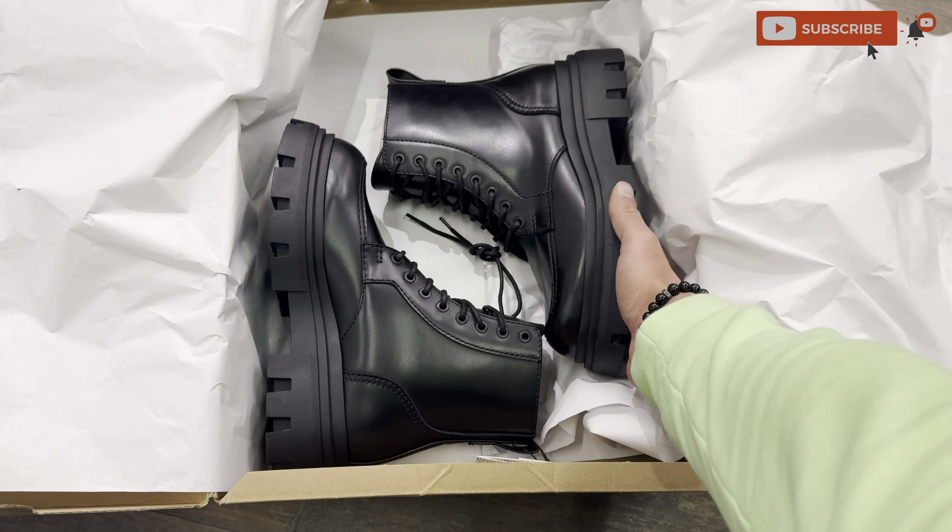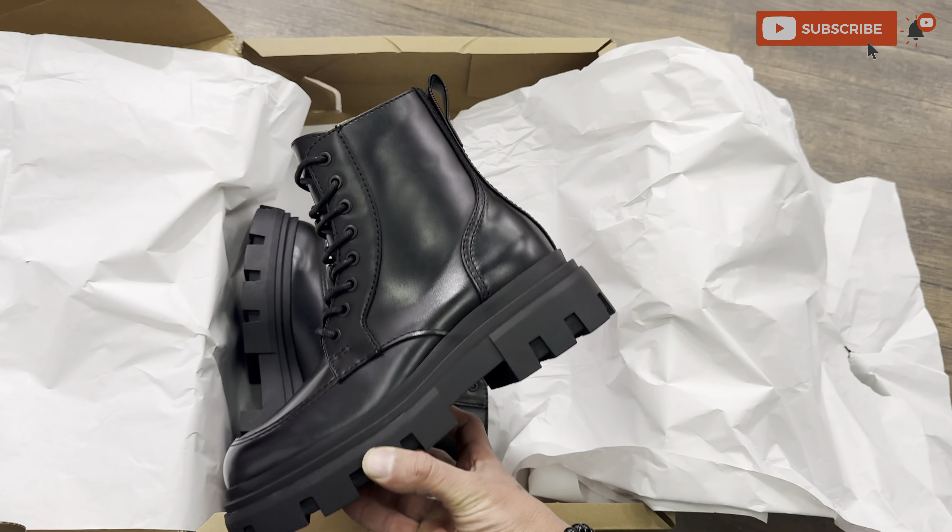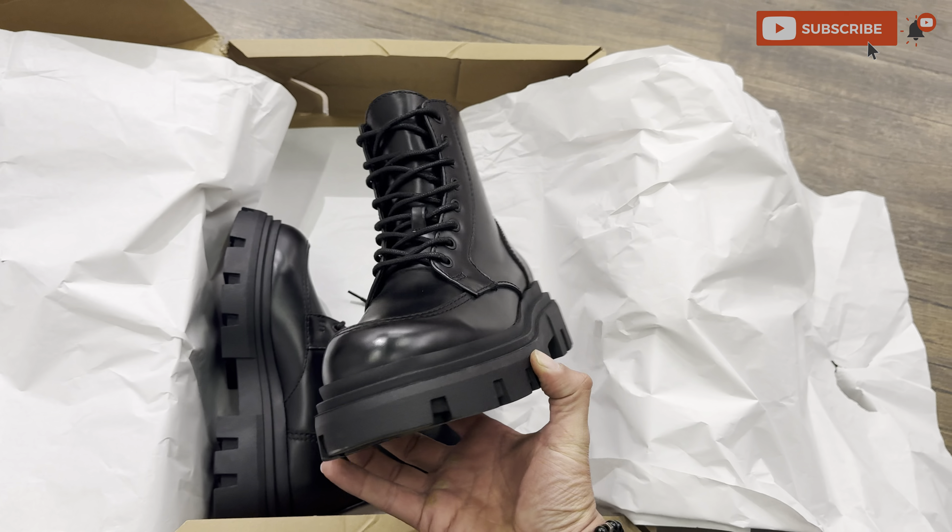How good it looks, guys! See this — the tractor sole is a chunky sole.